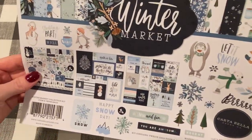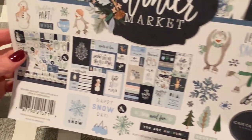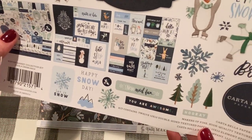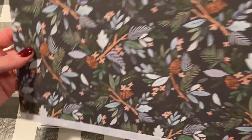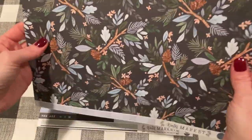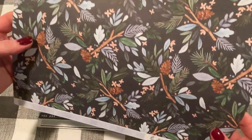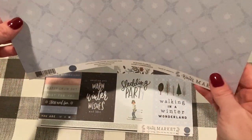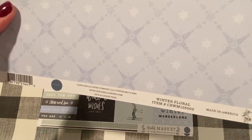So this is Winter Market — and that is the cover sheet. You should save these and fussy cut or use them as little embellishments. Cortabella paper is nice and thick and textured. This one is so pretty — looks like pine with pine cones and some other leaves. Nice blues, blacks, grays, and greens. This one is called Winter Floral. The back is pretty snowflakes in a nice powder blue color.